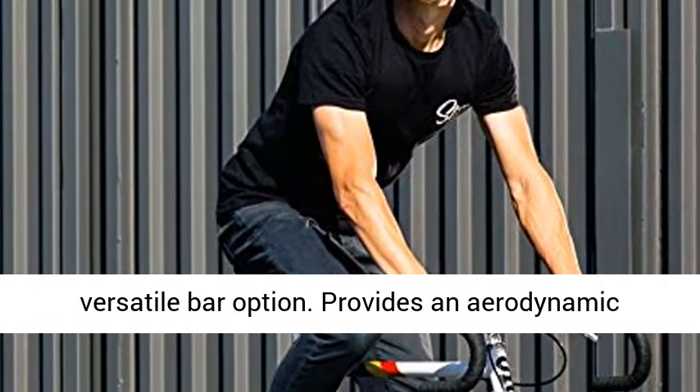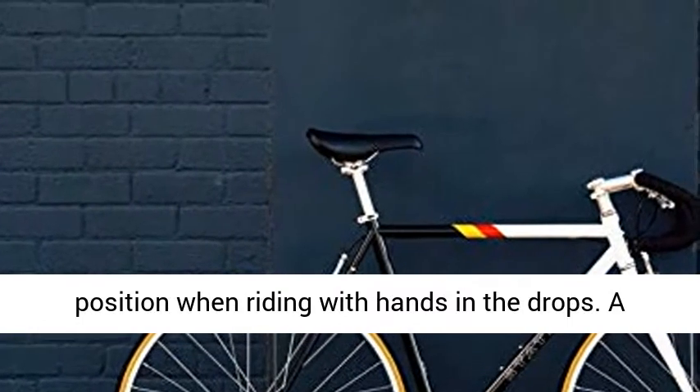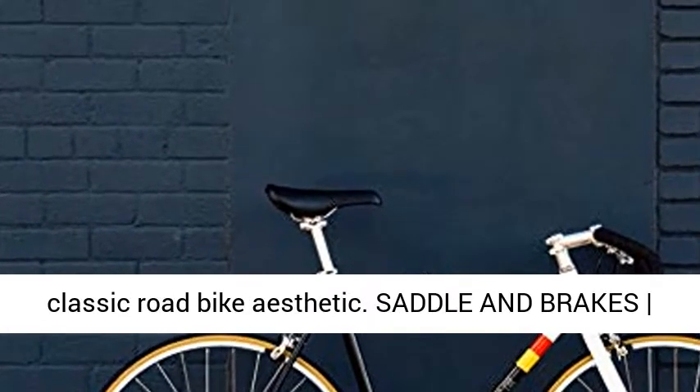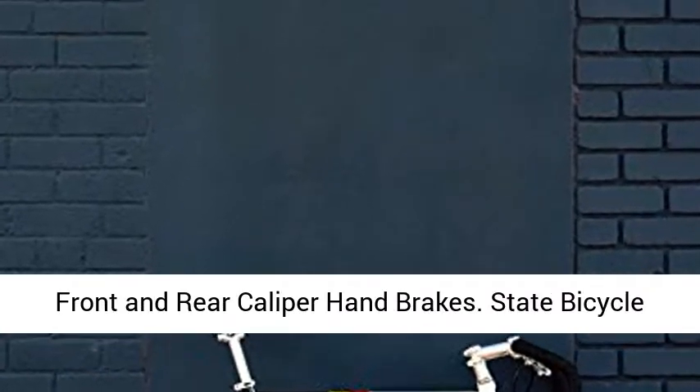Drop bars are the most versatile bar option. Provides an aerodynamic position when riding with hands in the drops. A classic road bike aesthetic. Saddle and brakes: front and rear caliper hand brakes.